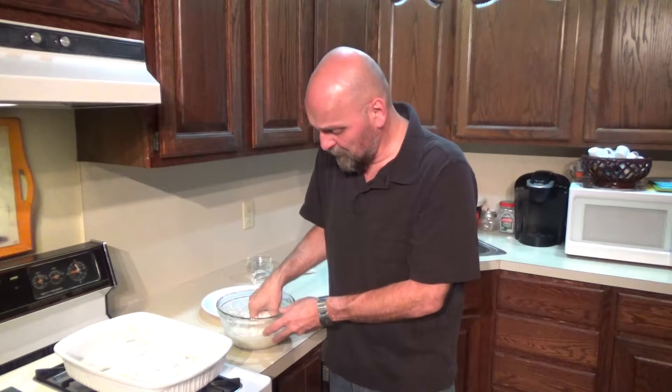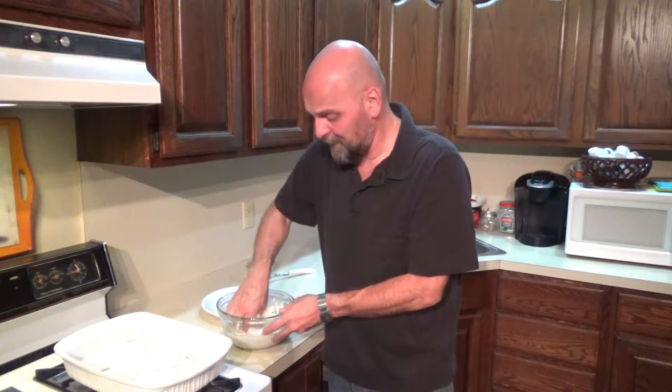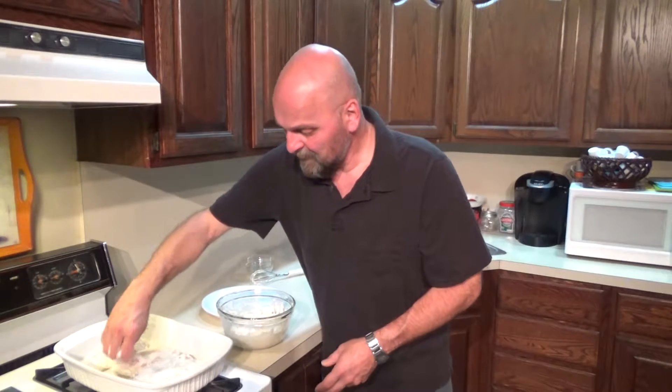There's a million things you can do with Greek yogurt — you can do a smoothie, you can do ice cream, frozen yogurt, whatever you want. But I just figured let's move on to dinner since we do so much dessert.